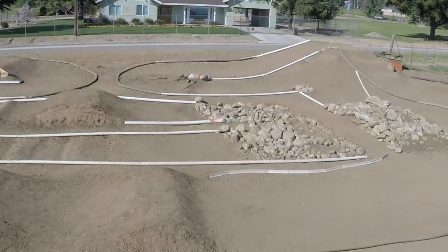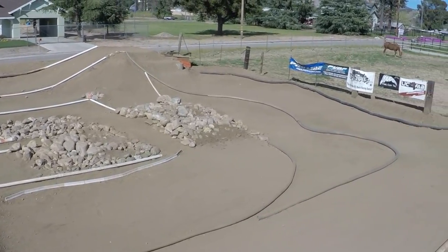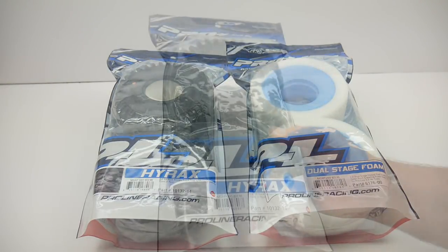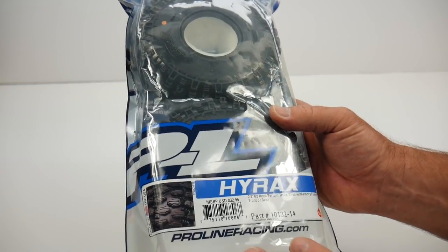A little bit skeptical at first when I got to the track, but once I pulled that trigger, I knew for sure that the Hyrax was definitely the ticket for racing on tracks like these. The Hyrax comes in a pack of two with some included open cell foams.